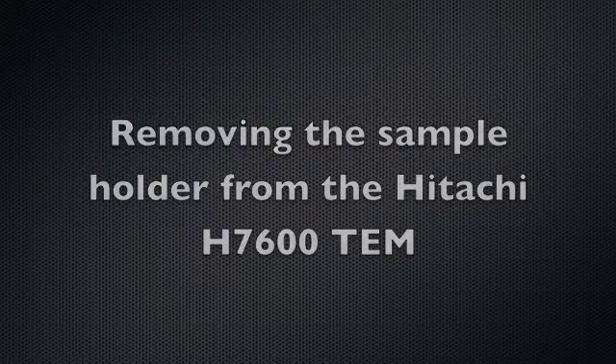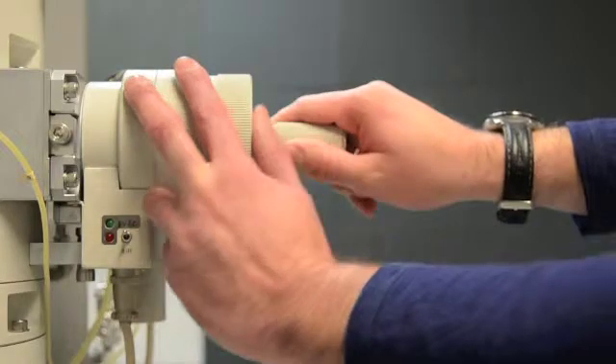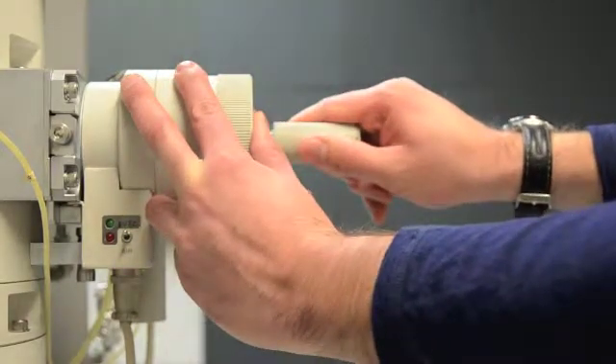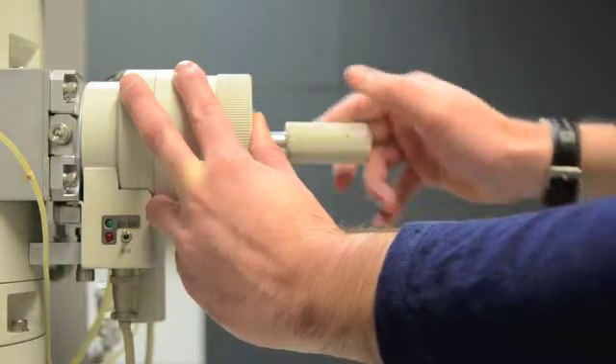To remove the sample holder from the Hitachi H7600 TEM, first support the stage with your left hand and pull the rod straight out, then rotate slightly clockwise to position B.